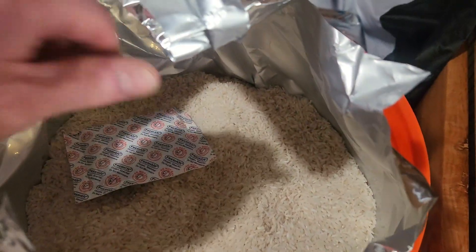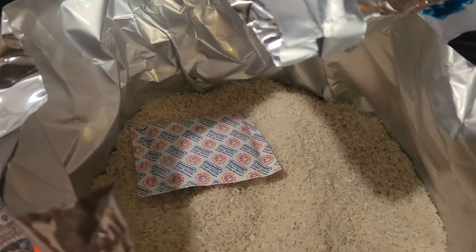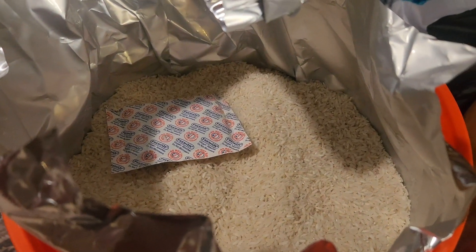I scooped out about two cups of rice and cooked it up. I boiled it in chicken broth with a little bit of water and seasoned it with salt and pepper. I've tasted it, I've survived so far, and everything is good — not a problem.